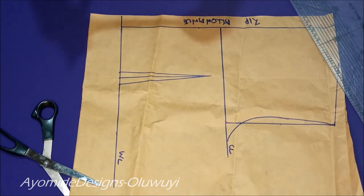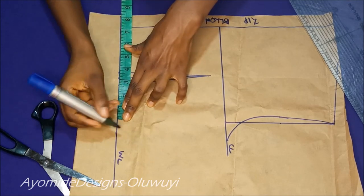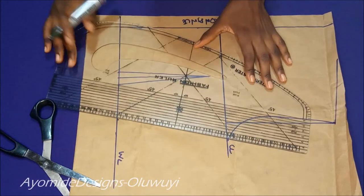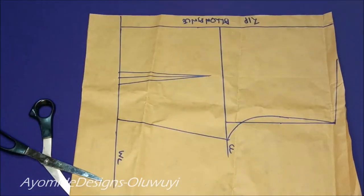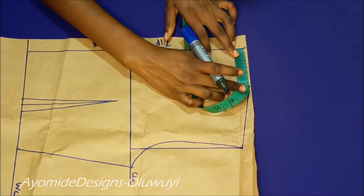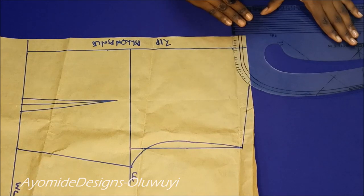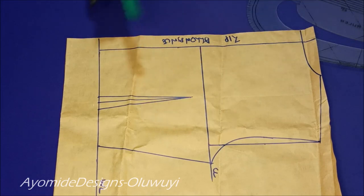I'm going over to apply a quarter of my waist measurement plus one inch for the dart allowance — as I always say, always remember to include your dart allowance. Once I'm done placing the measurement I'll connect my waist measurement to my bust. For the back neckline I'm using 3 inches for the neck width, just as I used for the front, and the neck depth is going to be one inch because I don't want the back to be too low. I'm using my pattern master to draw in the neckline.